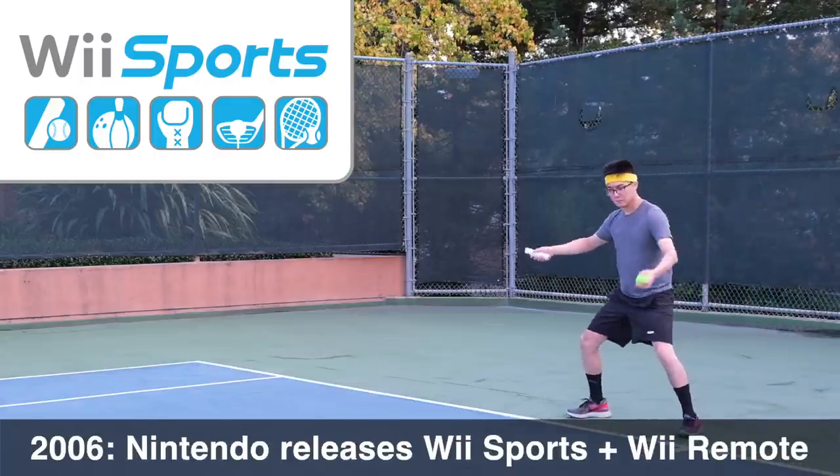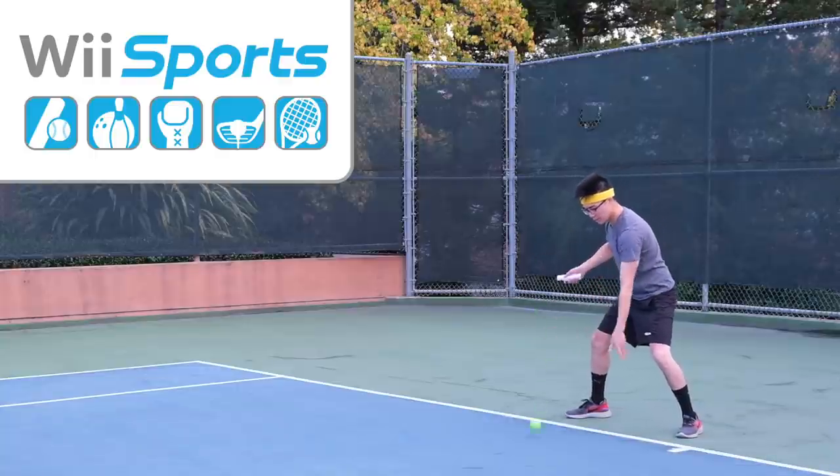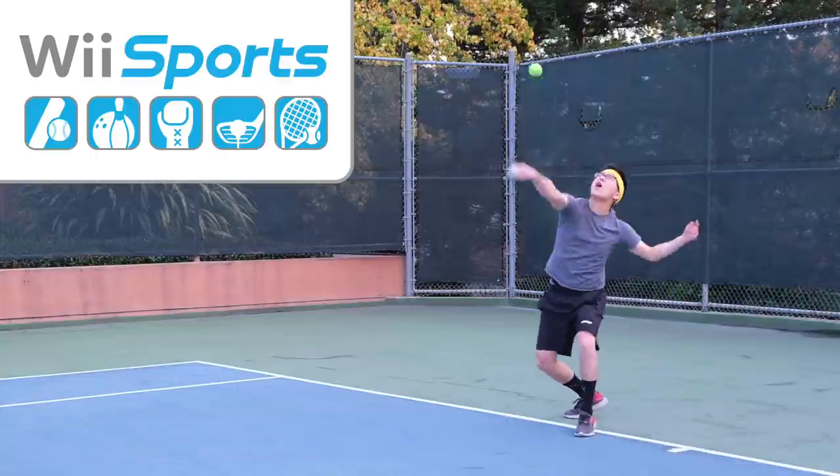In 2006, Nintendo released Wii Sports alongside the Wii Remote, which allowed you to feel like you were really playing tennis.